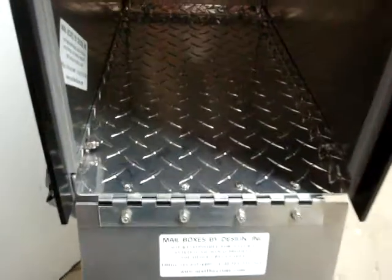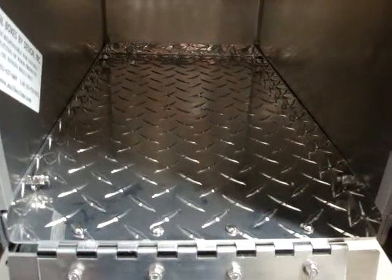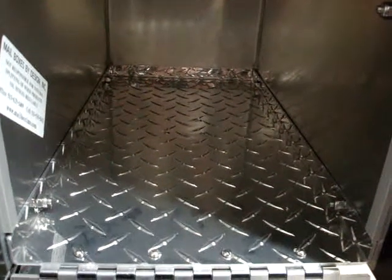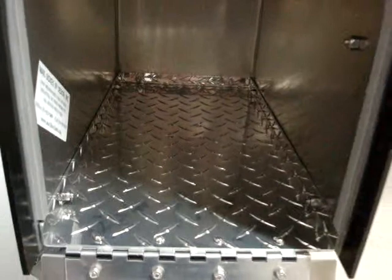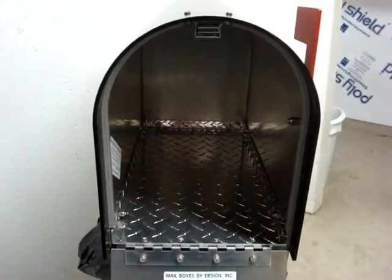Come on around front, let's go in the Alumabox 5000. As you can see, we've got tread plate on the bottom to keep the mail up a little bit for condensation. We've got a nice deep mailbox, about ten inches wide, thirteen inches tall, and about nineteen inches deep on the inside. Let's look at the weather stripping around the front, which makes a nice seal when the door catches the heavy duty magnet at the top.